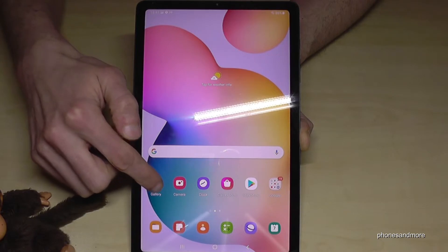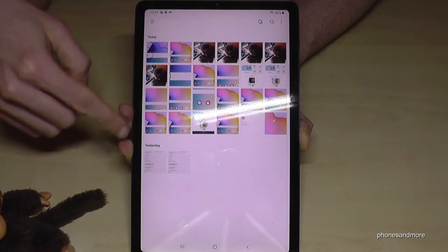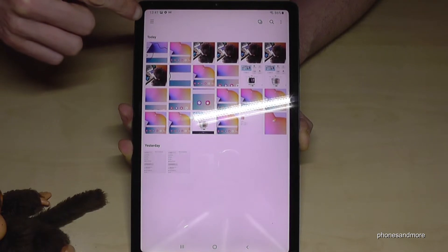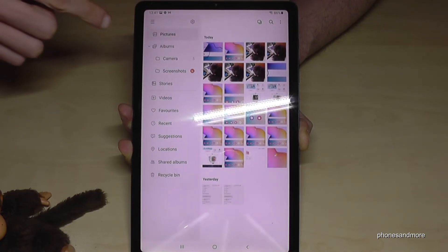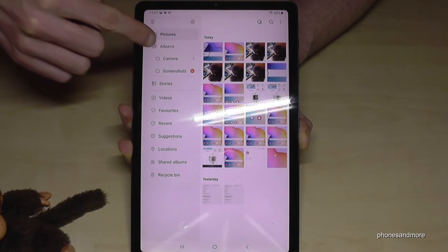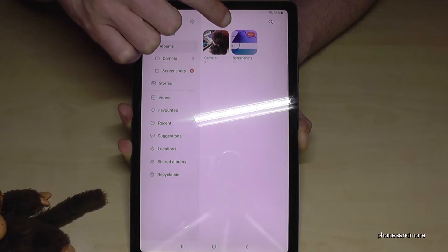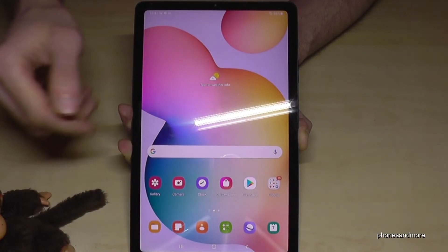In your gallery, here are the screenshots. As you can see, all pictures are shown and the screenshots are in between. If you tap on the three lines — the hamburger menu — you have a nice category named Albums, and here you have a folder just for your screenshots.